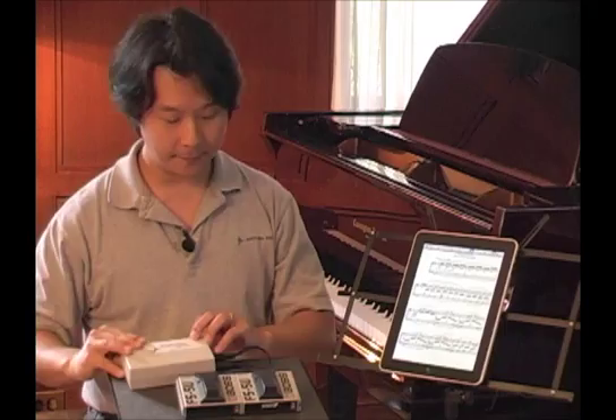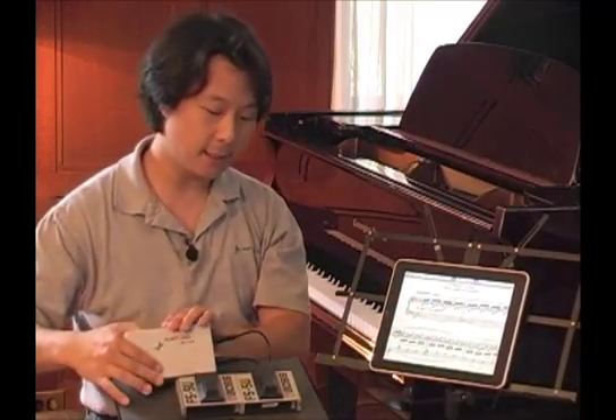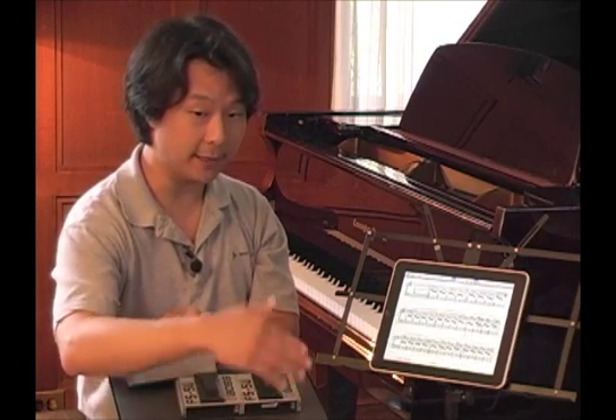How cool is that? Now, some apps allow you to have a zoomed-in view of the music half a page at a time. In this instance, the AirTurn would allow you to turn those pages half a page at a time. So this is the top half of the page, this is the bottom half of that same page, and then you advance automatically to the top half of the next page, and so on and so forth.